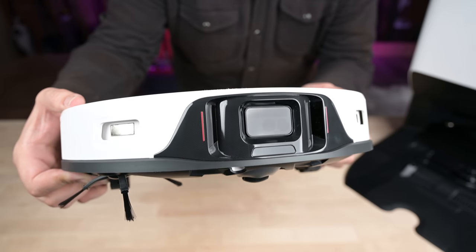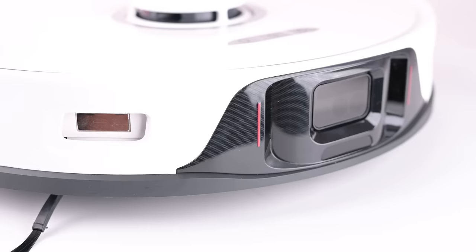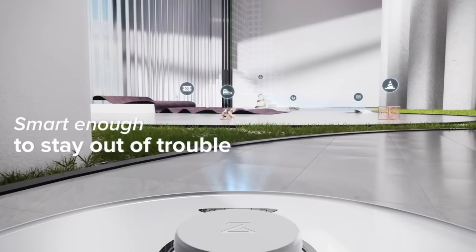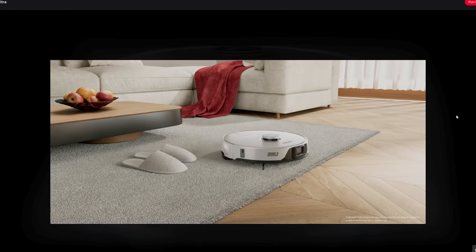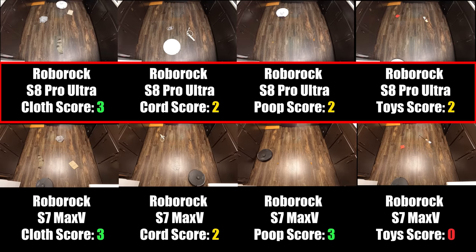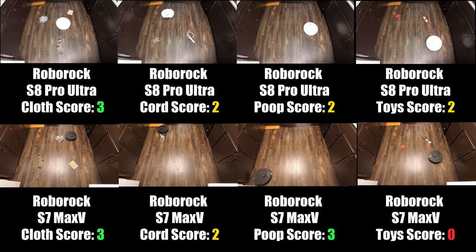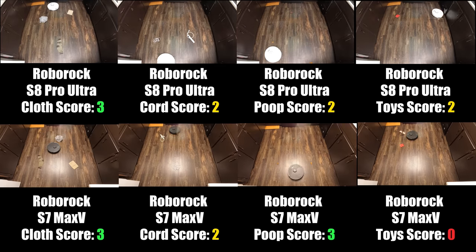There was a big change with the obstacle avoidance sensors from the S7 Max-V to the S8, because they left out the camera on the new S8, instead relying on structured light and infrared images to help it see and avoid obstacles. I guess this was done in part to ease the mind of customers who expressed security concerns about cameras on robot vacuums. But in any case, we found that it didn't affect the obstacle avoidance performance much, if at all. In our standardized tests, it scored a 9 out of 12, which is a little better than the previous Roborock S7 Max-V, and it's tied for the best score we've seen so far. I always say that obstacle avoidance sensors are not yet perfect, but they are certainly better than not having it as a feature.